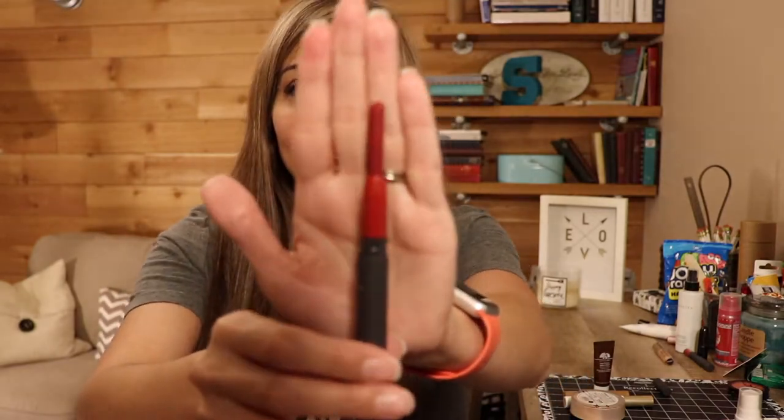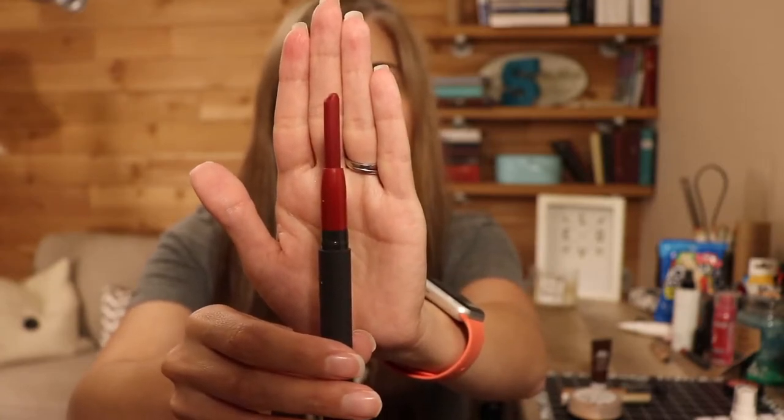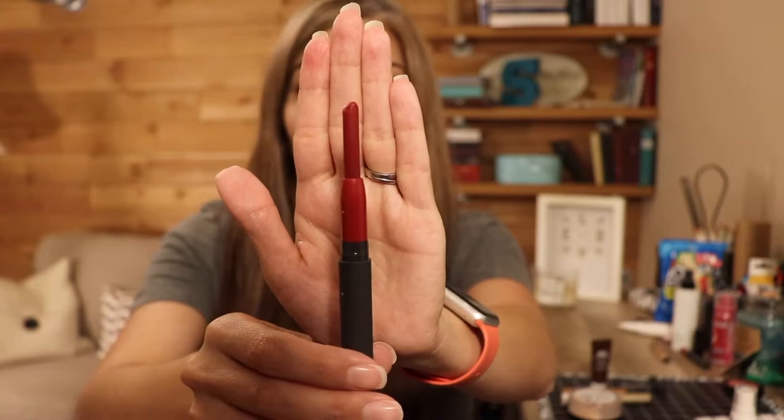Next, for Jessica Rabbit in the movie Who Framed Roger Rabbit, I have the Bite crayon in Red Velvet. I will try to put in a picture here of where I was last time, although I know I've got good progress on this one. I have been using this quite a bit, mostly when I film videos. I have been trying to wear this quite often because the Bite products don't last very long, and I do really enjoy it, so I am trying to use it up before it goes bad.